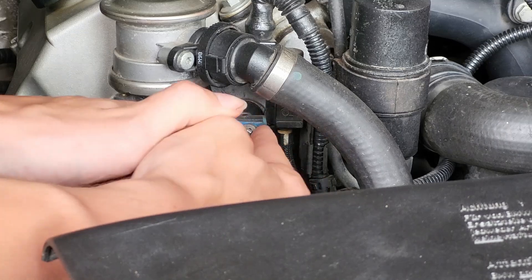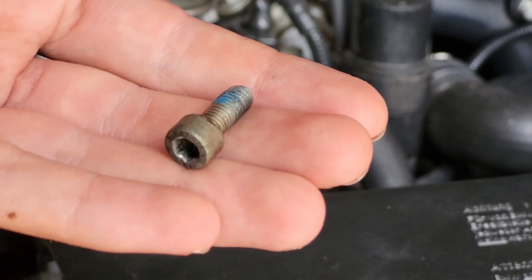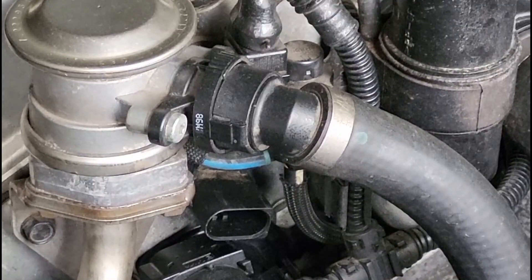Pull the screw out while making sure it doesn't fall down — this is what the screw looks like. You can now unplug the connector and pull the old sensor out.